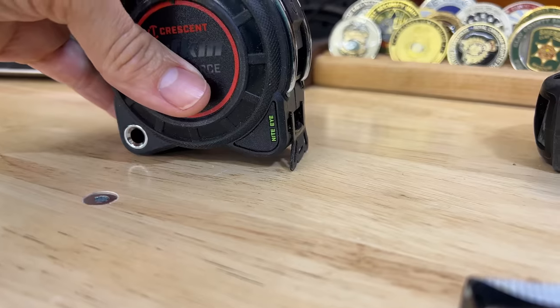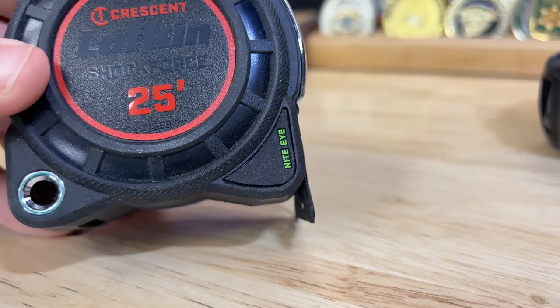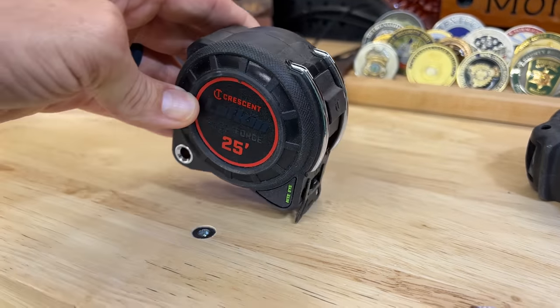Like this old Stanley's or this Lufkin here — you can see the blade sticks way down underneath the tape measure, so if you drop this, which you will drop your tape measures, it's going to land on that blade, bend it, and throw it out of whack. You don't want that.